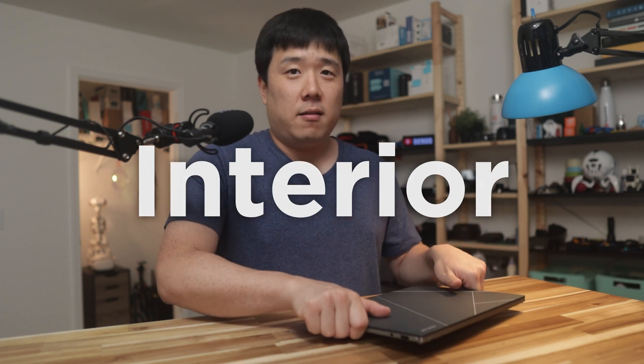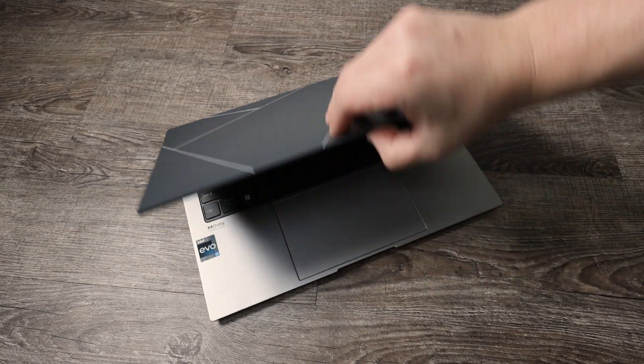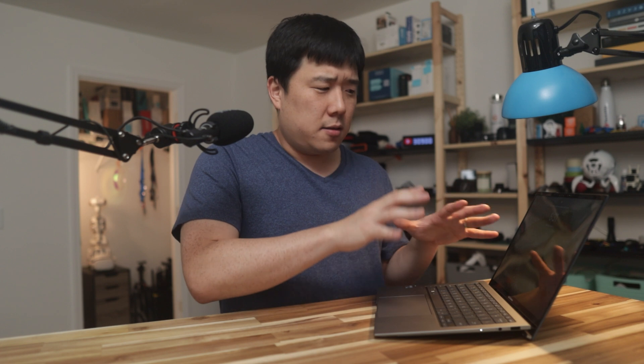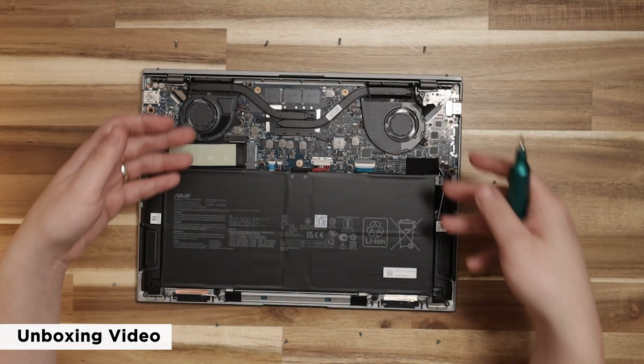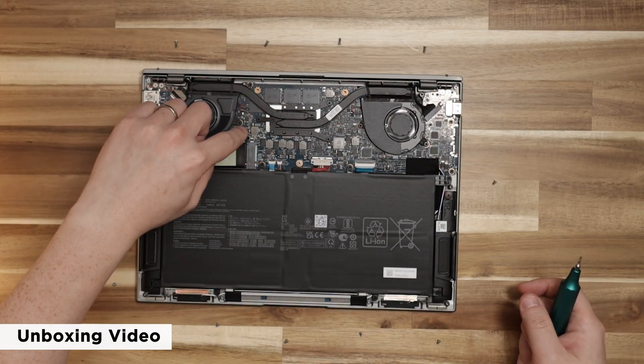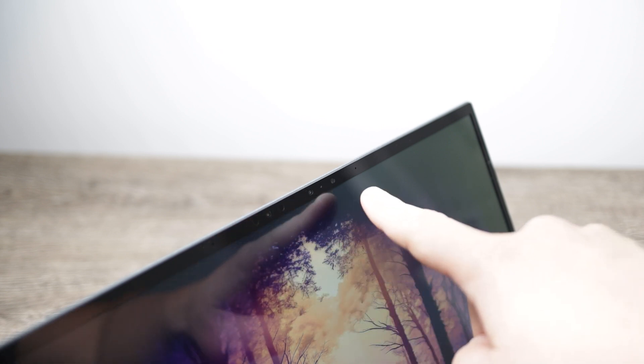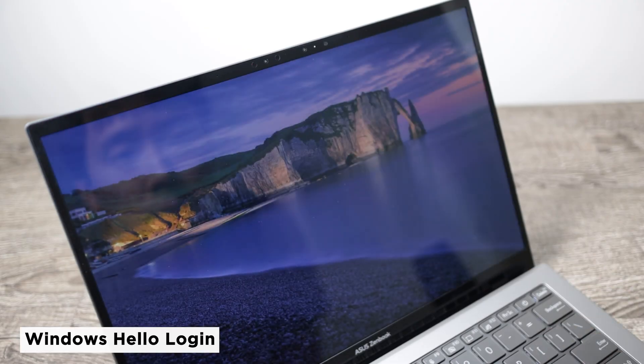Let's look at the interior — meaning the stuff you see when you open the laptop such as the display, keyboard, and touchpad, not the disassembly part. If you're wondering what the actual inside looks like after disassembling the bottom panel, watch my unboxing video where I did that. Starting from the top, you can see the webcam and the microphone holes. It does have an IR camera for Windows Hello and it works quite well. I've been using Windows Hello on this laptop and it is quite convenient.